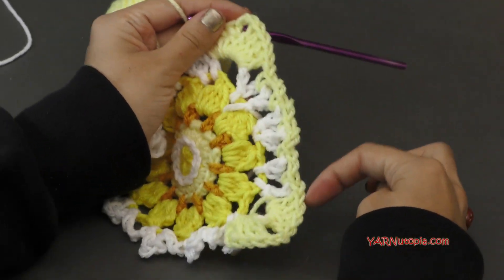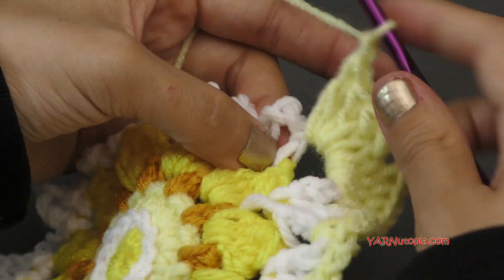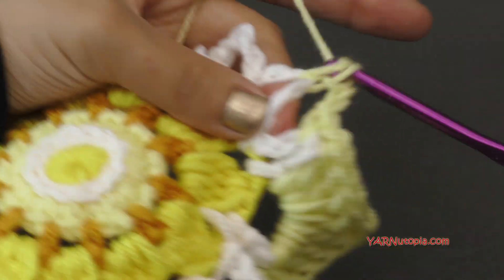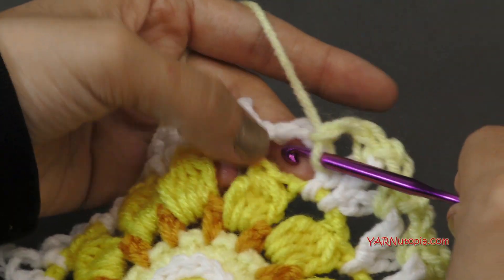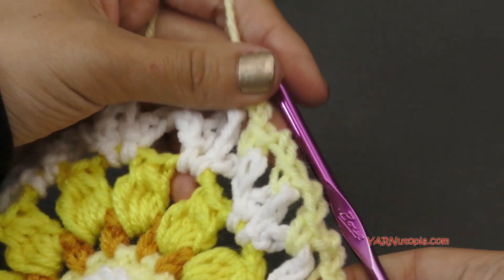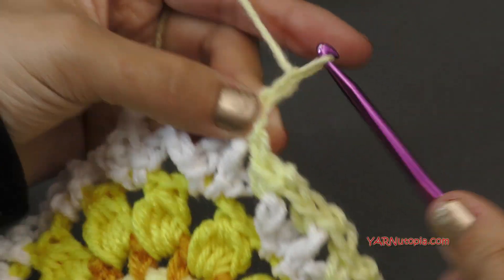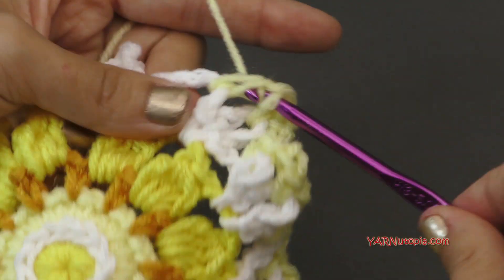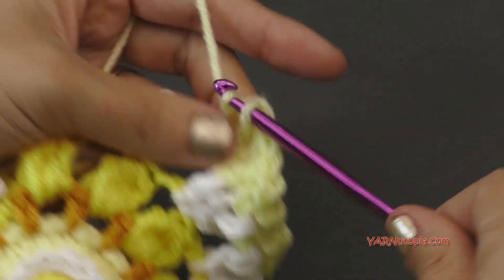Now we're going to chain one, then single crochet into this next chain five space. Then chain two and single crochet into the next chain five space. Then chain two and single crochet into the next chain five space. Repeat that — chain two, single crochet in the next — for a total of five single crochets along the side. Then chain one, and in the next chain five space above this cluster, make your next corner: four double crochets, chain two, and four more double crochets.